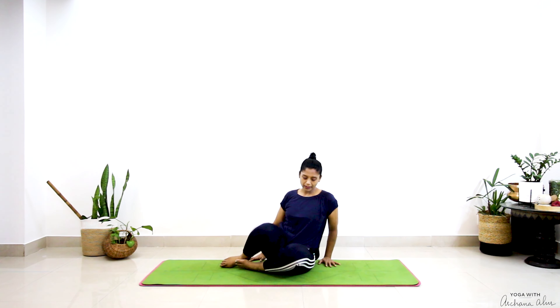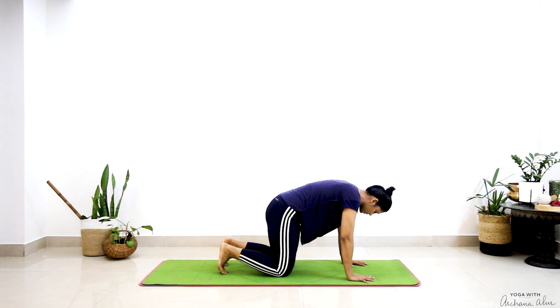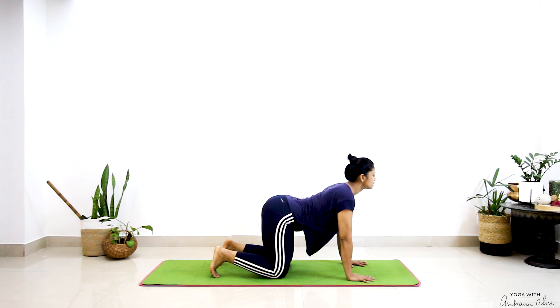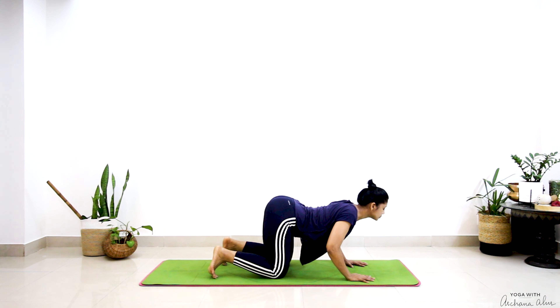Now swing your legs to one side and come onto your tabletop. Wrists rest beneath your shoulders, knees rest beneath your hips. Ground here. Marjariasana and Bitilasana — cat and cow. You can bend your elbows deeply.